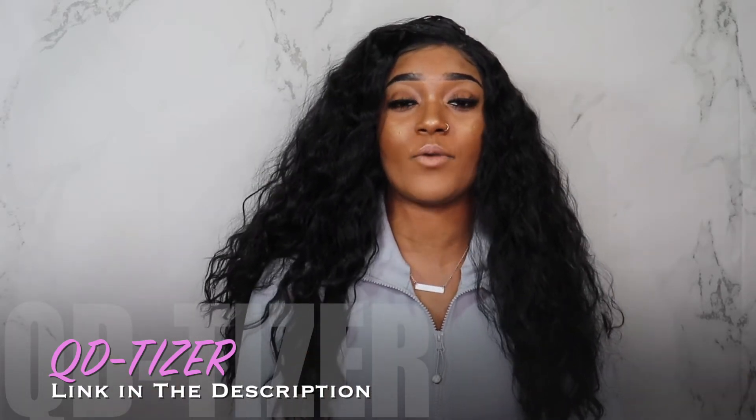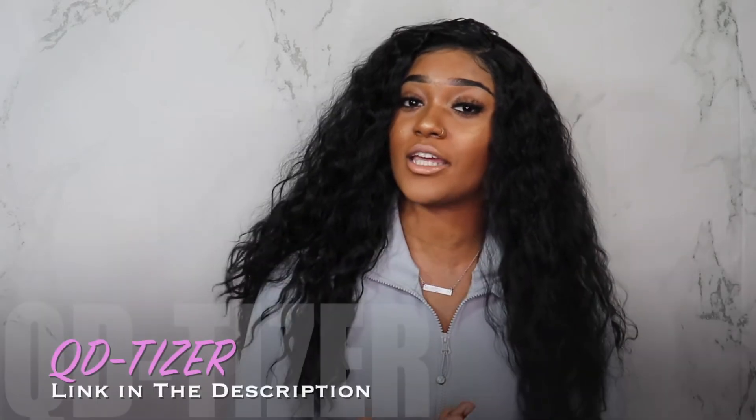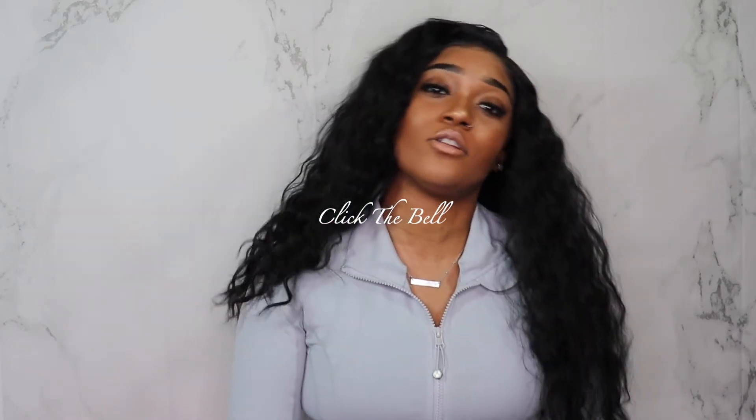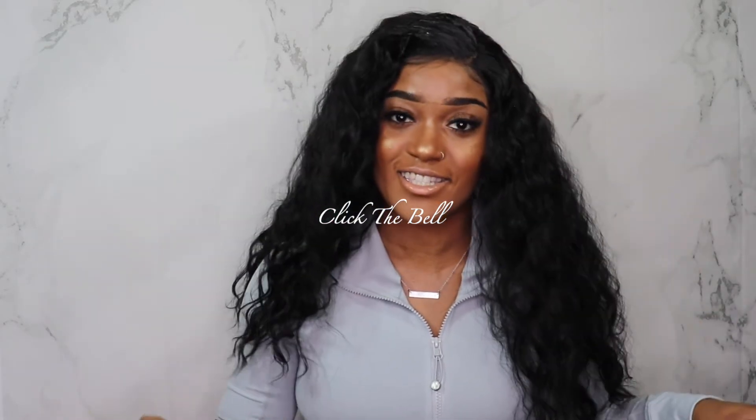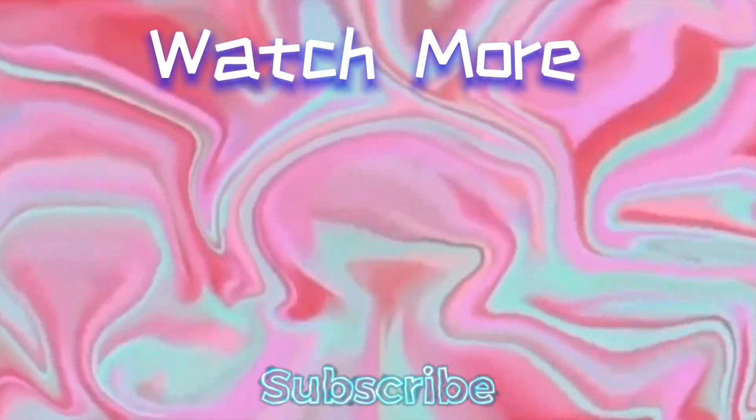You all let me know what you think of my wig — comment down below your opinion on how you think it looks. I think it looks great. I'll catch you beauties in my next video, love you all. Please be sure to like, comment, subscribe, and share this video. Make sure you click that bell notification so you always get the chance to see my beautiful face. I'll catch you beauties in my next video — bye loves!